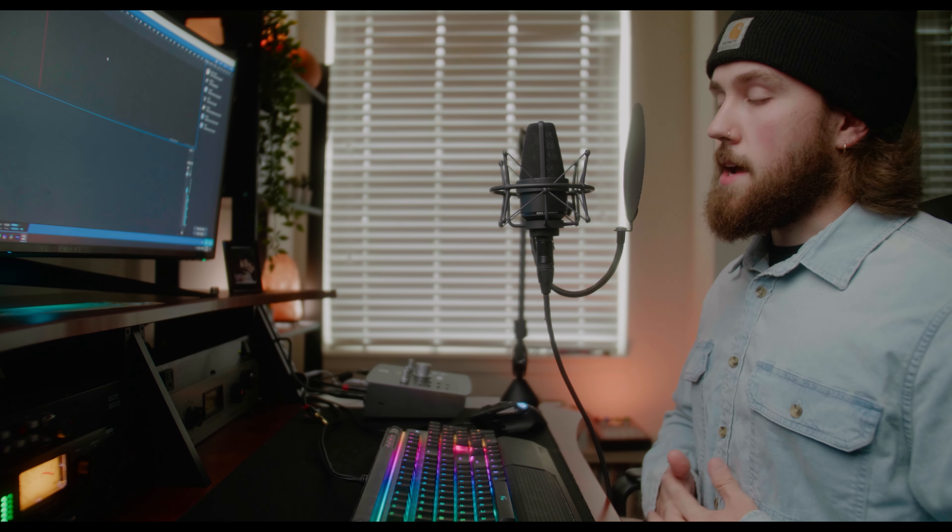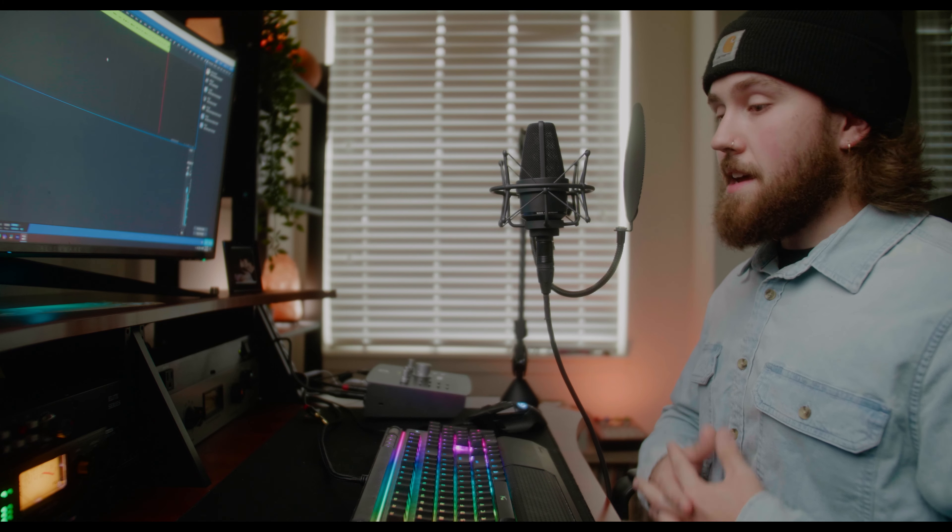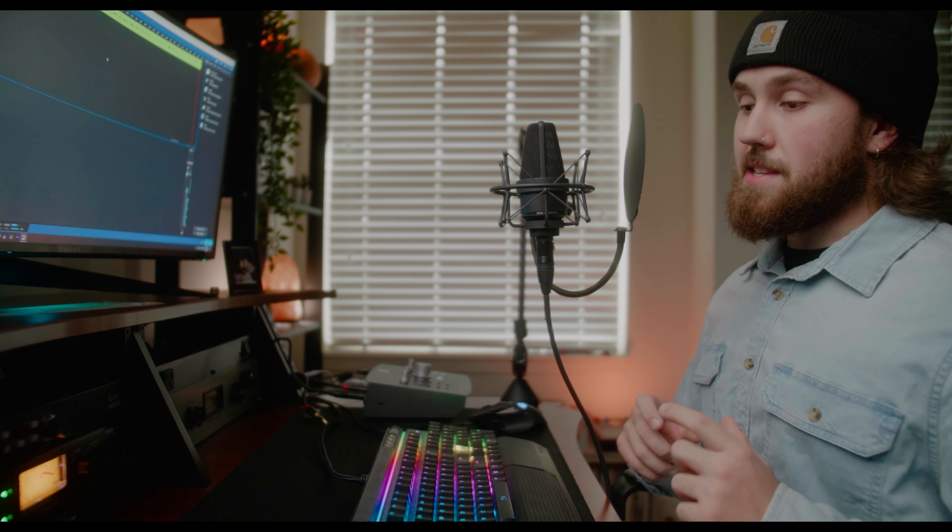Even though the MPA2 is a so-called budget preamp, it can still deliver amazing results if you know what you are doing in your DAW. I was genuinely impressed with how the MPA2 sounded — so much so that I ended up getting rid of my Avalon 737. I felt like the differences between the two were almost negligible, and the difference in price didn't make it justifiable to hold on to the Avalon. I never even used the compressor or EQ on it.